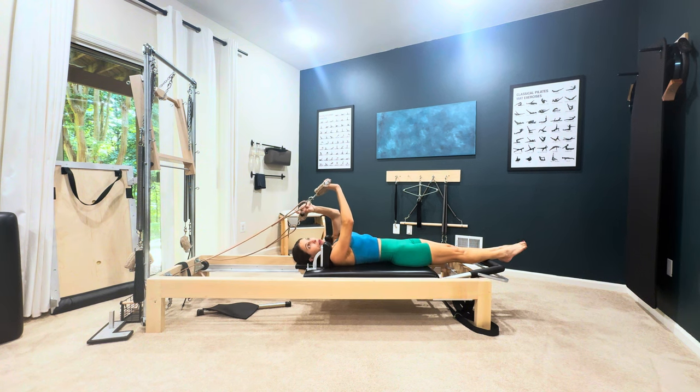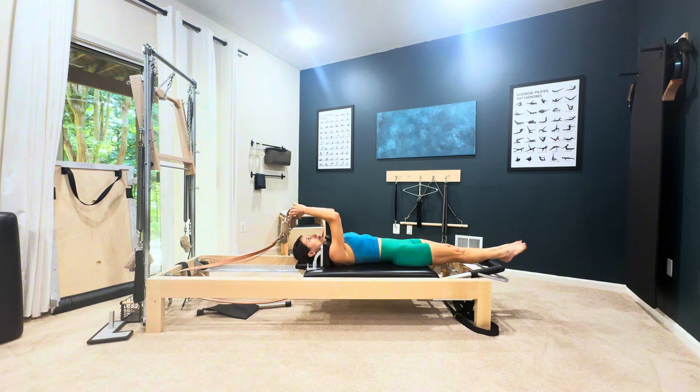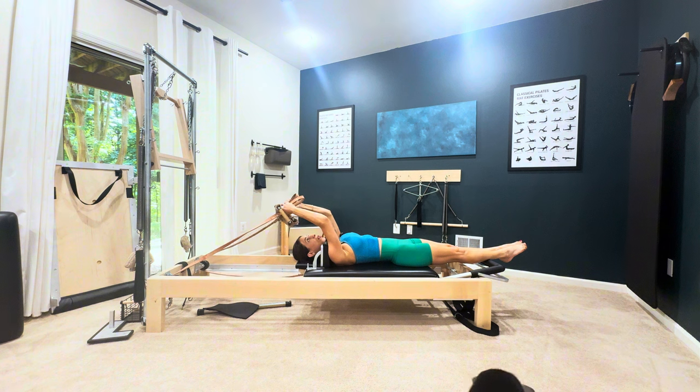If you have non-classical equipment with a long loop and a short loop, it's a little easier — you just stick your feet in the short ones. Otherwise you put the leather strap through the handle and hold the loops towards the back so that you have room for your feet to go into them.